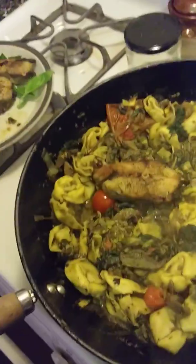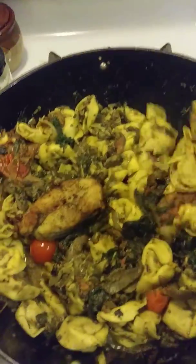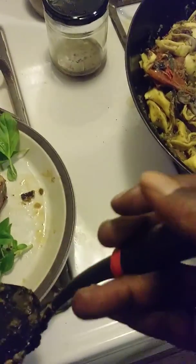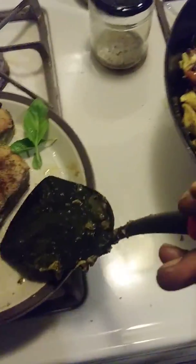Guess what? I am going to use a spatula. I'll get one and be right back. Okay, so I have my spatula. I'm going to turn this down some more. I am going to add the pan-seared red snapper to the dish.